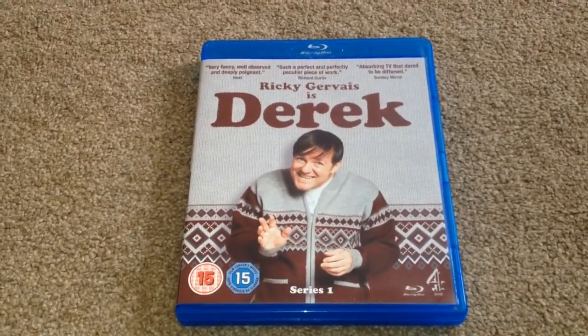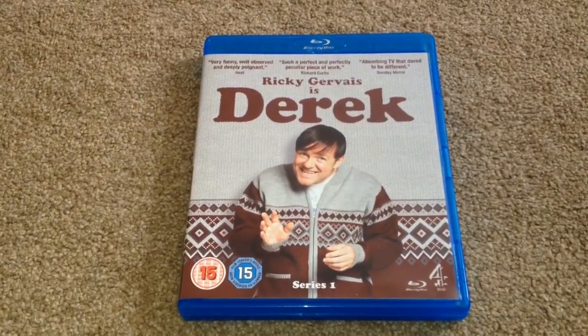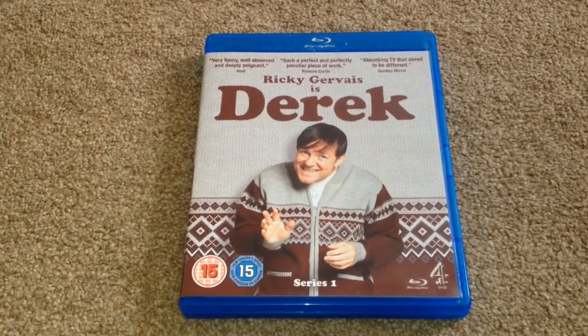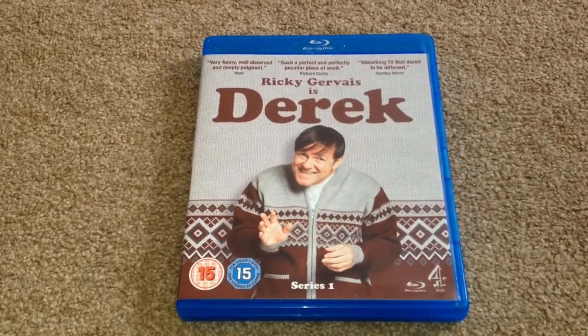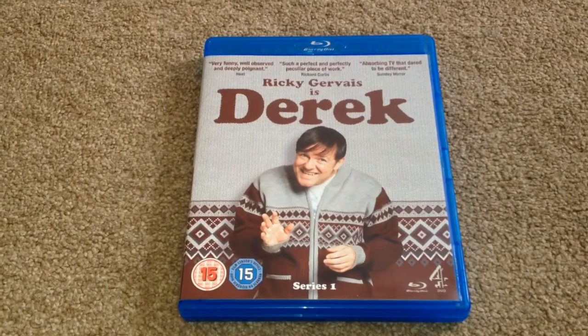Now this was a blind buy for me — I never watched this on TV. I picked this up from eBay, brand new and sealed for £5.75, including postage. I've watched it and I really enjoyed it. I thought it was funny and I would recommend this as a pick-up.